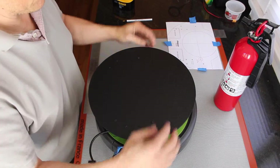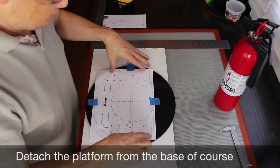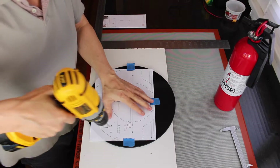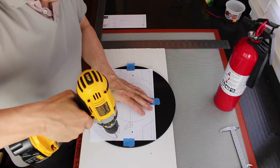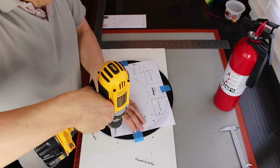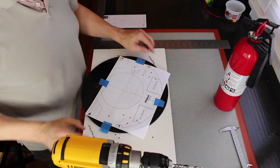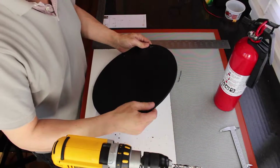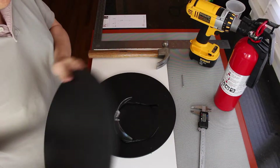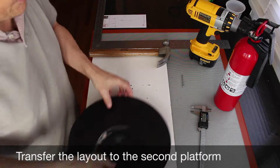Next we'll put in the support for the second deck. Now I'll drill the holes for the support. I'm going to put the brass heat set inserts in there. Before I put the inserts in, I'll use this opportunity to mark the holes in the port stanchions for the second deck.